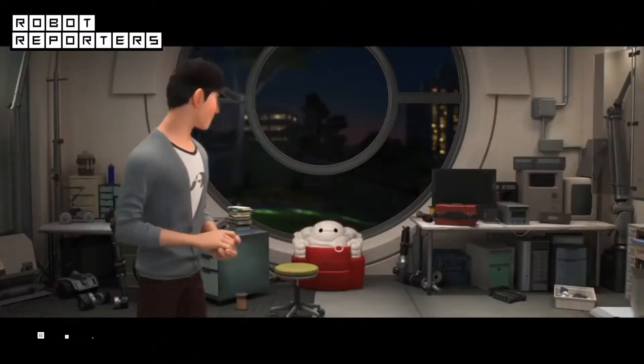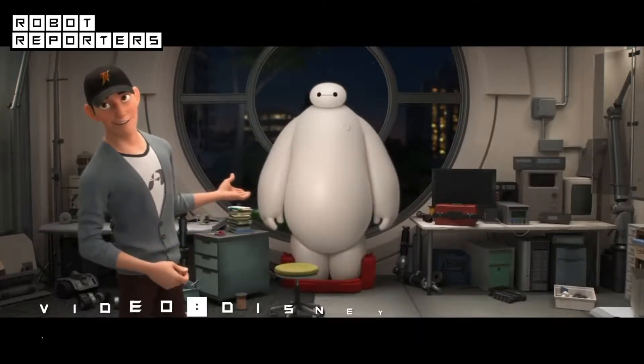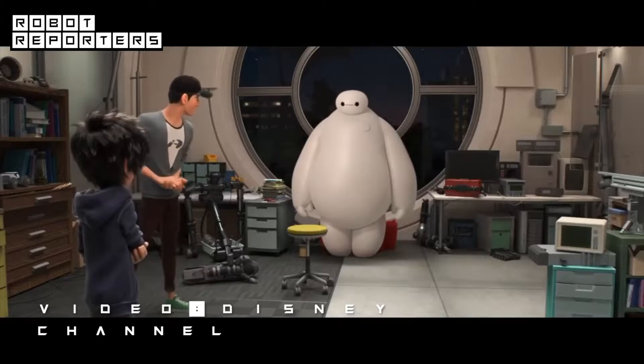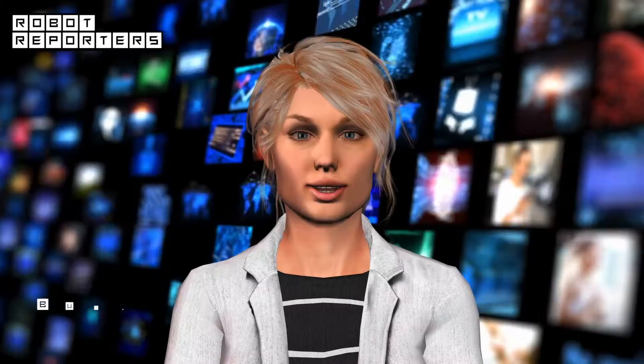King Louie, the inflatable robot, is soft — like Baymax, the lovable character from Disney's Big Hero 6. King Louie has a lot of his features: he is soft, totally inflatable, run by pneumatics, and very kid-friendly.